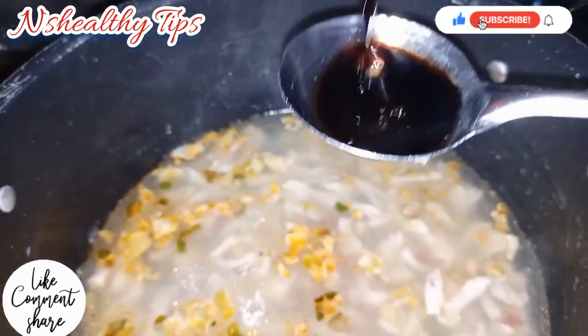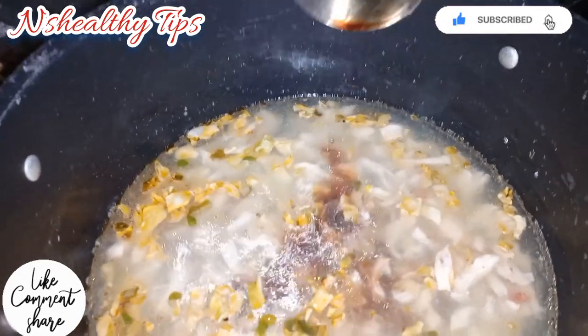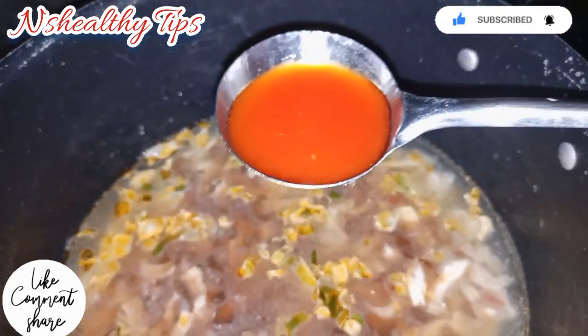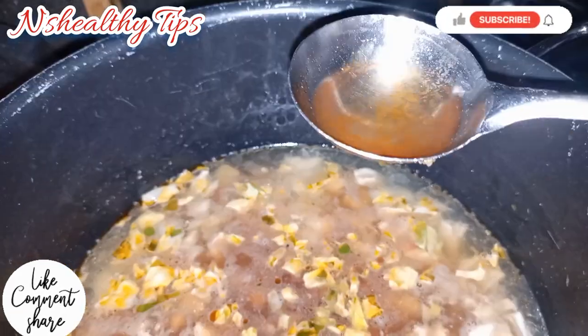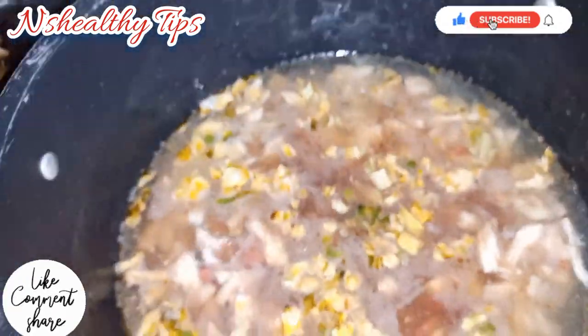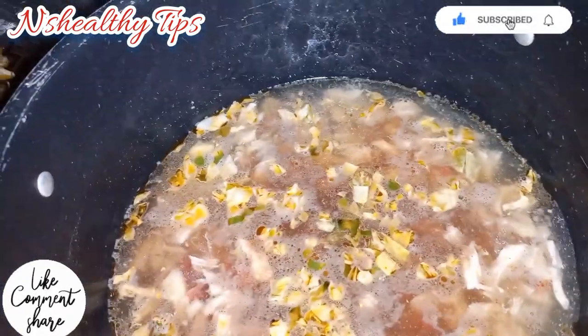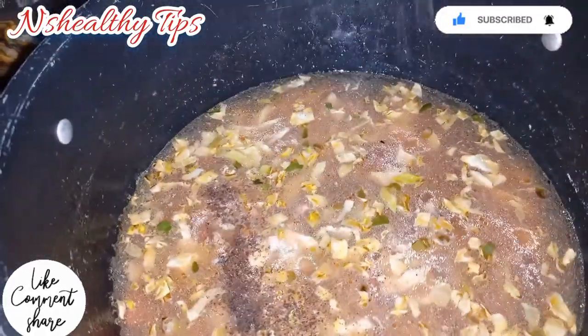Add 2 tbsp soya sauce, 2 tbsp chili sauce, 1 tbsp synthetic vinegar, and black pepper.